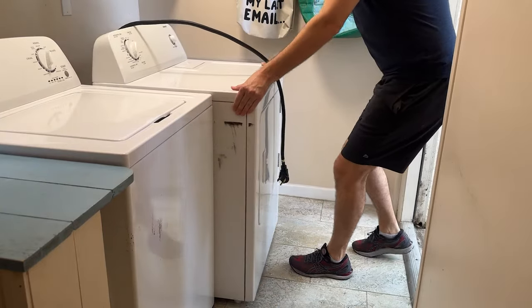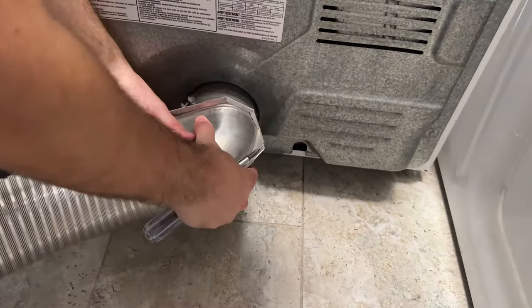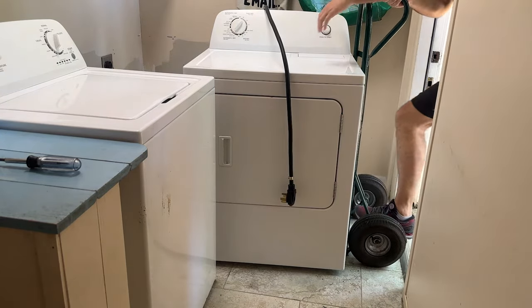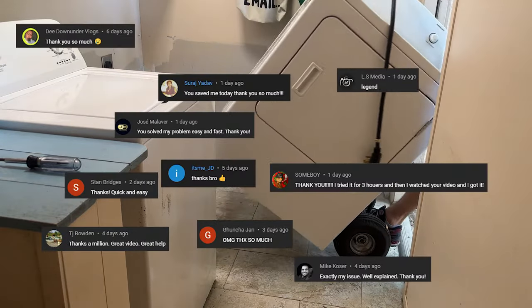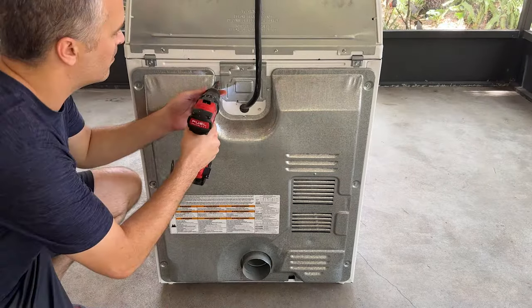Since none of that fixed it, I decided to take the dryer out and work on it. I disconnected the power from the wall and unscrewed the band around the exhaust vent to remove it. You could most likely just turn the dryer around in your laundry room to access the back panel and work on it there. In my case I needed room to film, so to the back patio we go. Quarter-inch screws aplenty — just remove these to get at the goods.